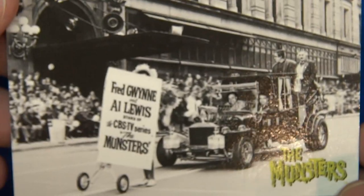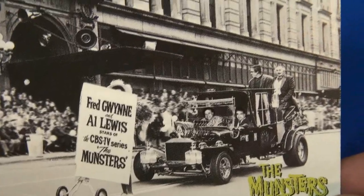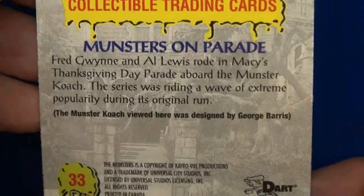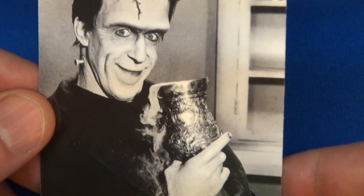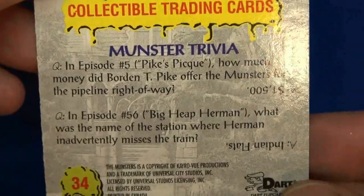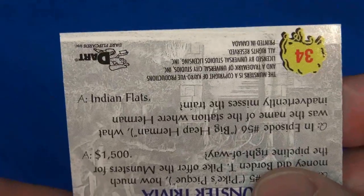Number 32. Here they are in a parade — let me get it in focus — Fred Gwynn, Al Lewis, CBS TV series. Numbers 33 and 34. More Monster trivia — and there's the answer. Number 35.